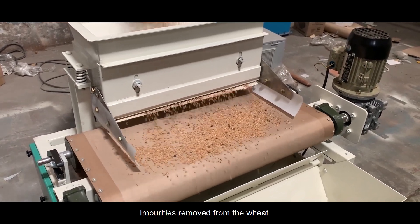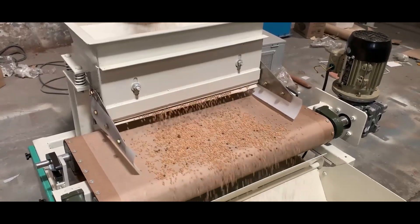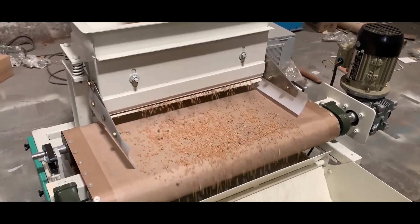Our Magnetic Stoner is a highly advanced magnetic separator for wheat, rice, corn, spices, and all types of pulses.